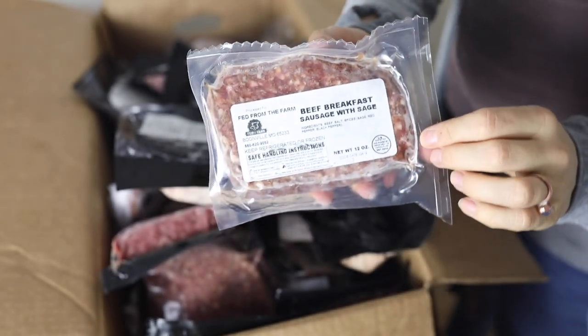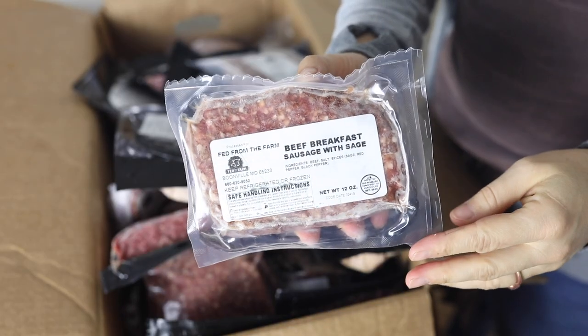This is something I'm really excited about — we love this in my family: beef breakfast sausage with sage. This is great to jazz up eggs in the morning. Since we have 11 chickens outside, we eat eggs for breakfast most mornings and the kids get really sick of it unless I have some sausage.